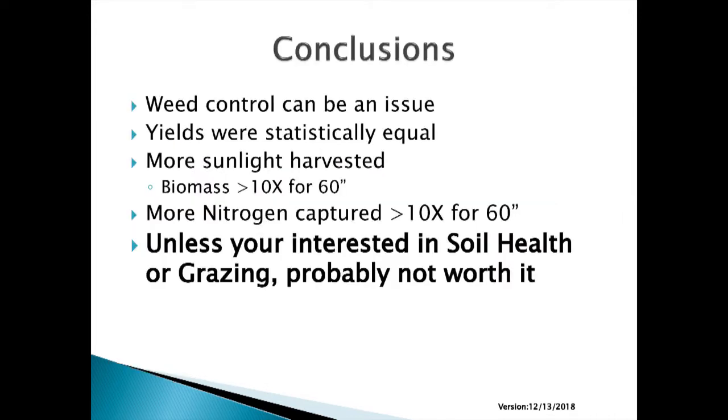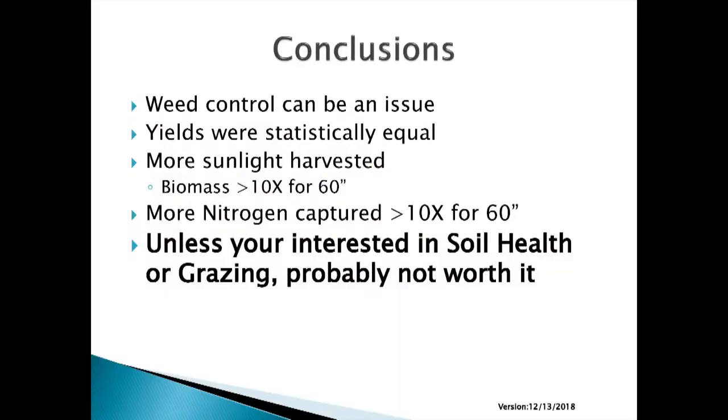In conclusion, weed control can be a real issue. Having those cowpeas in there brought my herbicide options almost to zero — I put a half-rate product in there and it just didn't cut it. After I burned it all down, once it was warm enough, the cowpeas and everything else came on and held the weeds back. But the early season weed control is really risky. Yields are statistically equal. More sunlight means more biomass and more nitrogen capture. My bottom line: unless you're trying to build soil health or graze, principally because of the weed control issue, it's probably not worth it. But those with livestock interested in grazing, and those interested in soil health, there are some opportunities there.